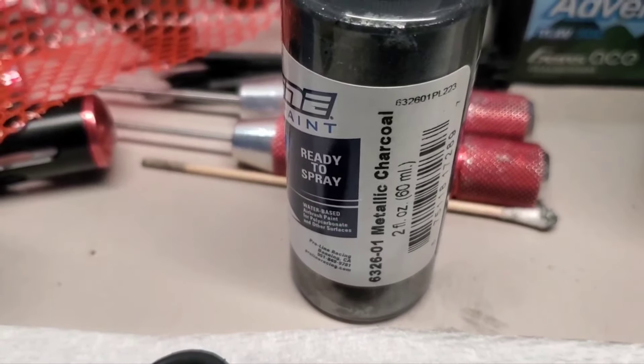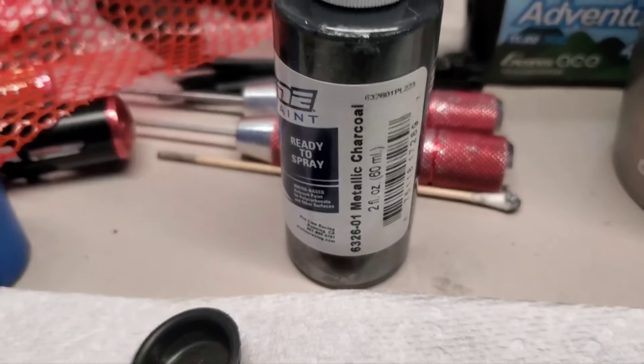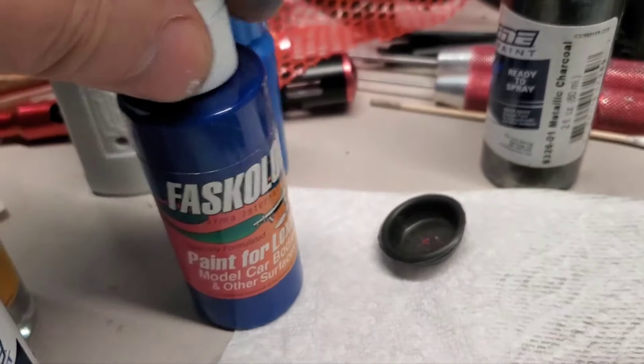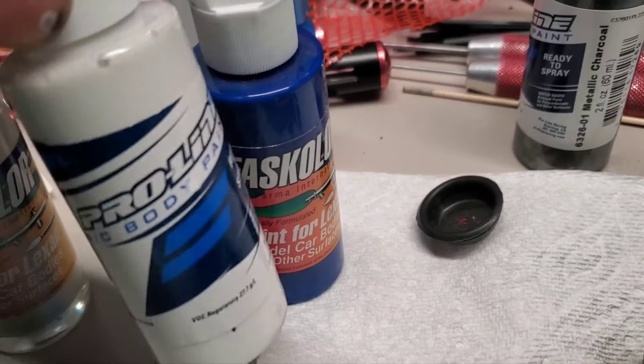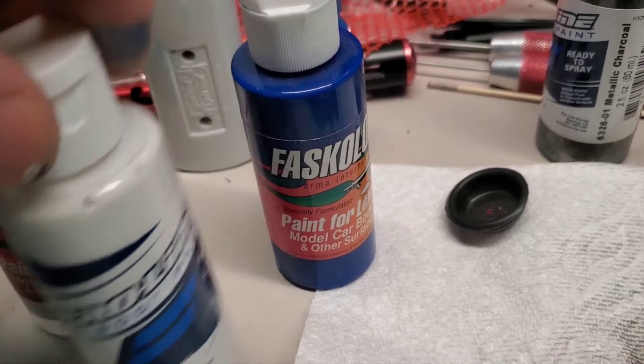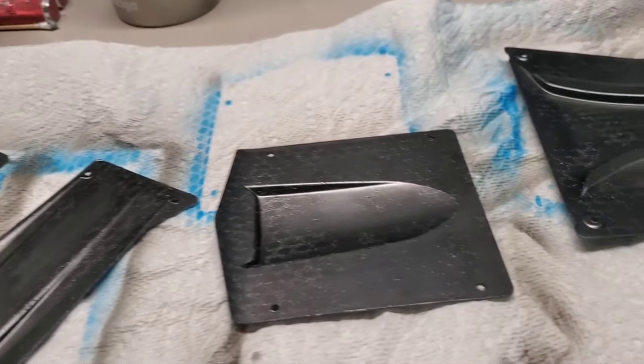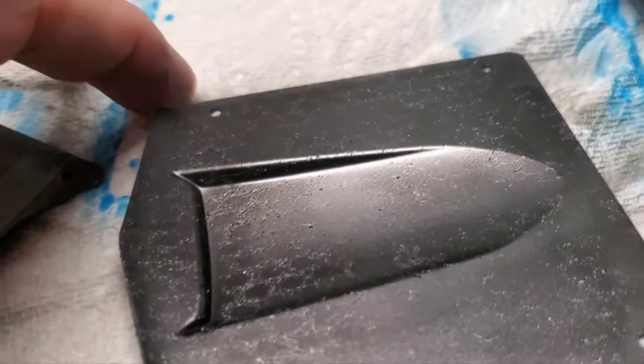So here's the second coat. I used the metallic charcoal from Proline, and I did use the fast color but I didn't like the blue — I thought it was too dark — so I thinned it out and made it a little lighter with the Proline white. And this is on the other side.